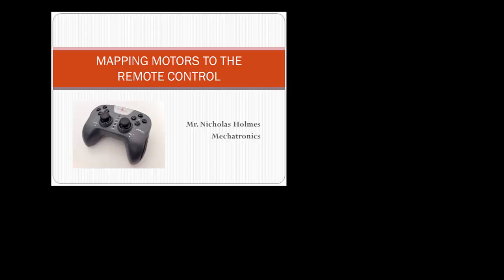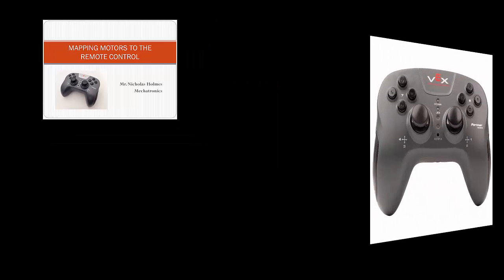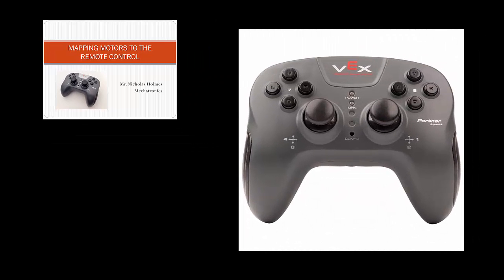Let's start out by taking a look at the controller that you are already familiar with. Each remote control has two joysticks — the two round knobs identified by their channel numbers. To access the y-axis of the right joystick, the command would involve channel 2. To access the x-axis on the left joystick, the command would involve channel 4, and so on.